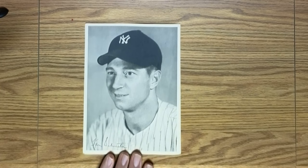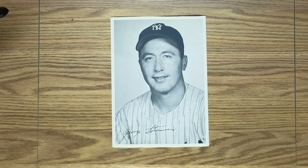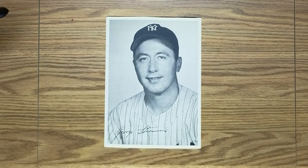Snuffy was an infielder. I think he played mostly second base because, again, Rizzuto did all the heavy lifting at shortstop. He was a key part of the Yankee infield during the 1947 season and in the World Series.